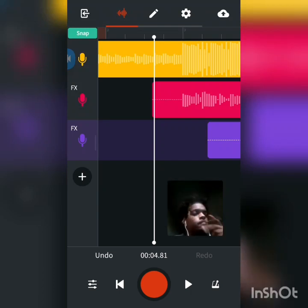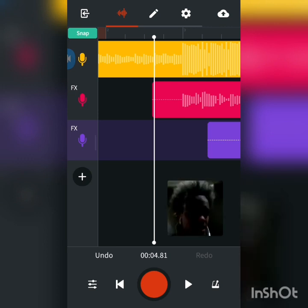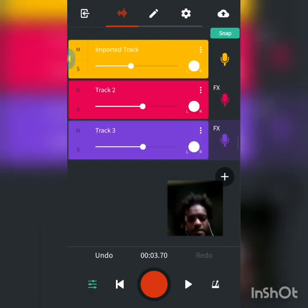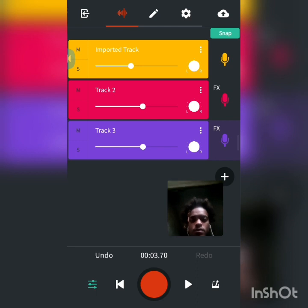YouTube boy young KD, and for most of y'all this is a much-awaited video. Basically, this is how I record in the studio. I import a track at about that low volume, and my volume on the voice tracks is about this high.